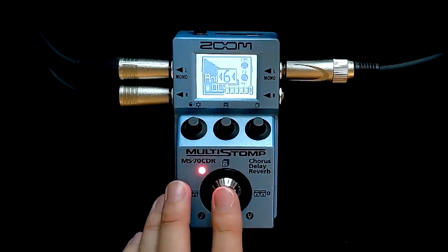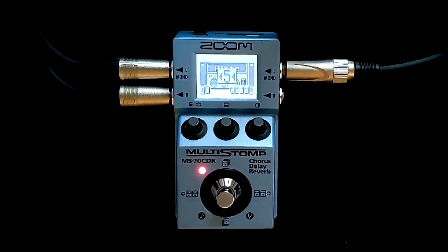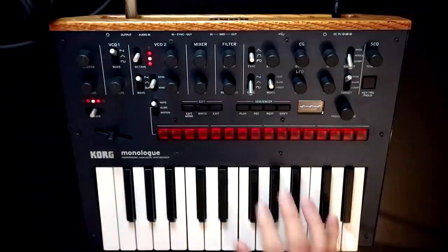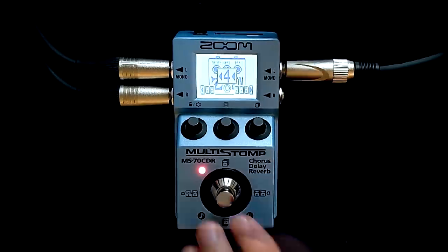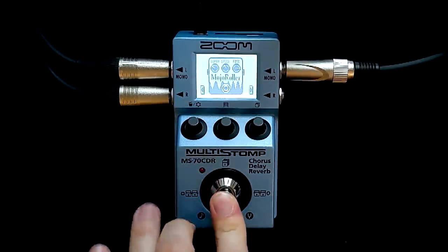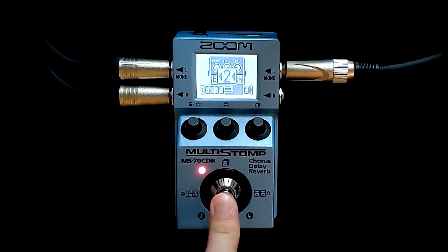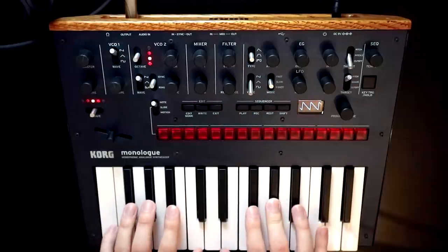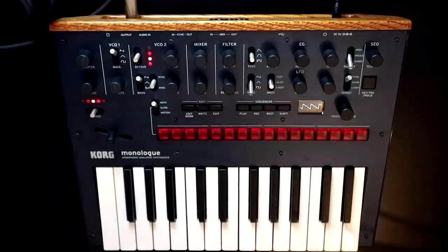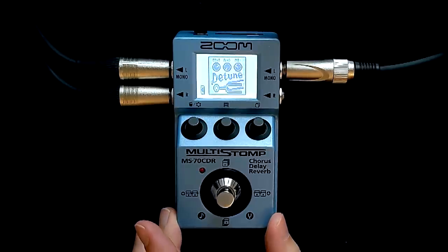So that's the patch I built up. Let's take the effects off one by one so you can hear what the source material was again. Say goodbye to the delay, say goodbye to the plate — it really does drop off. Say goodbye to the filter, say goodbye to the vibrato, say goodbye to the sub oscillator, and finally say goodbye to the second oscillator. Given that that is our source material, what the Zoom has achieved there is nothing short of miraculous.